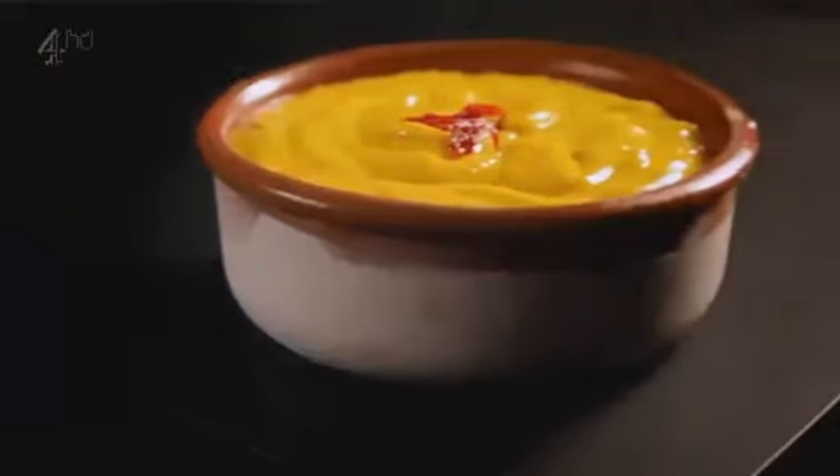My second recipe: garlic and saffron mayonnaise. Easy to get right, as long as you've planned ahead.